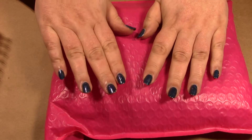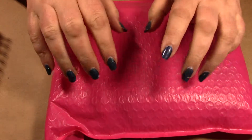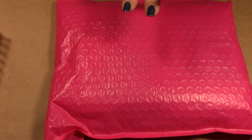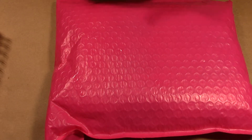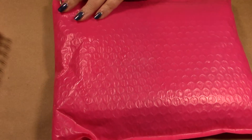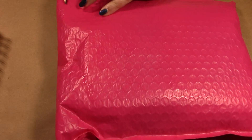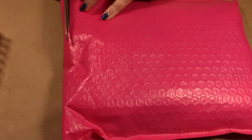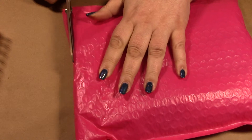Now that that's done, let's get on with opening the package. I'm in the middle of organizing my collection, and somehow my scissors were not here — they ended up on the other table because I was making room for all of my polishes.